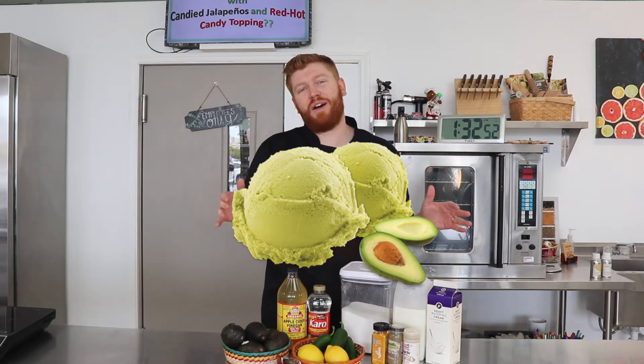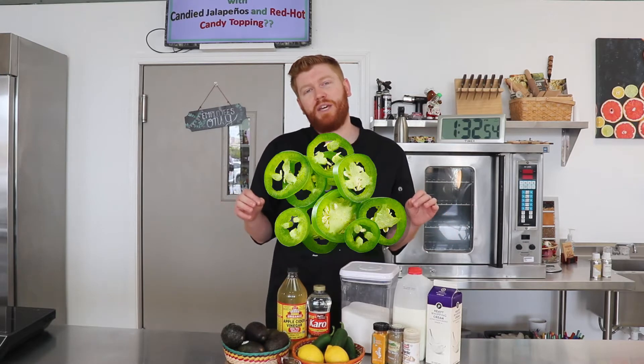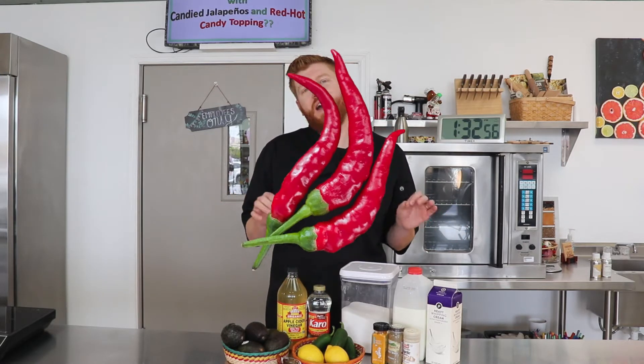Today we're going to be making an avocado ice cream with candied jalapeños and a red hot candy topping. I know that sounds like a lot, but I'm going to break down each one. We're going to make it all from scratch. So let's go ahead and get cooking.